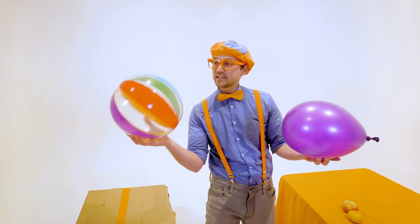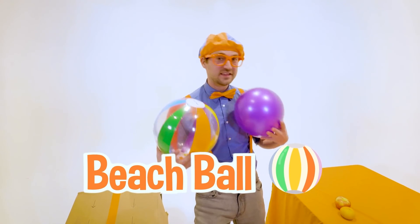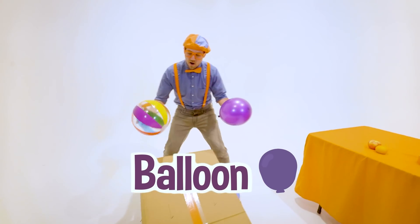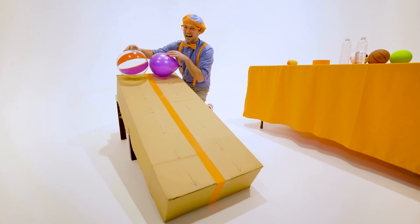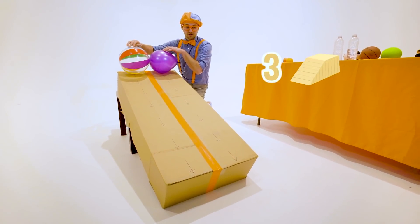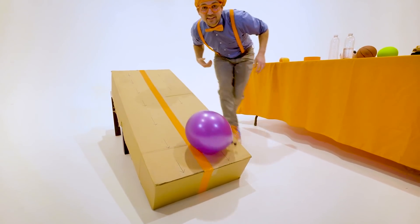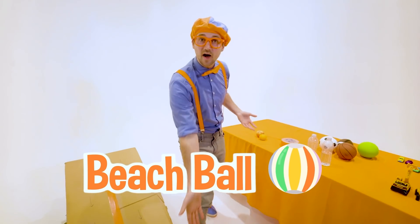We have this sweet, colorful beach ball, and then we have this really light balloon. What one do you think is going to reach the bottom first? I think I know. Three, two, one. Whoa! Did you see that? Yeah! The beach ball went to the bottom first.